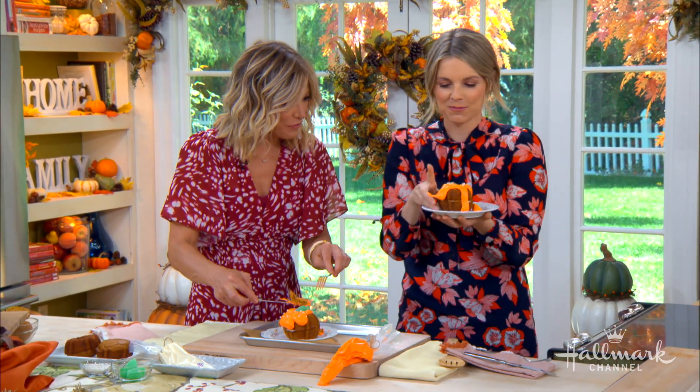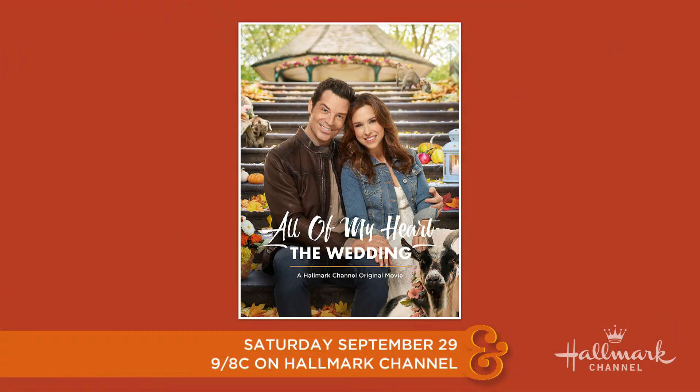Don't forget to tune in to the premiere of All of My Heart: The Wedding right here on Hallmark Channel this Saturday, September 29th. And of course, you can find this full recipe for Allie's mini bundt cakes on HallmarkChannel.com. Check it out there.